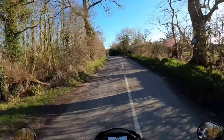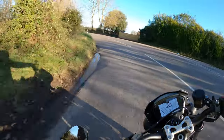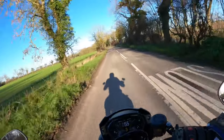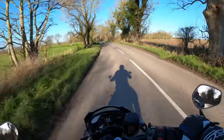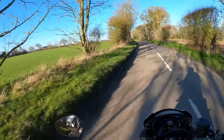Sounds absolutely gorgeous, doesn't it? I've got another GoPro camera on the way, so I'm hoping to get some better shots — all round shots, the exhaust, the note and what I'm hearing.